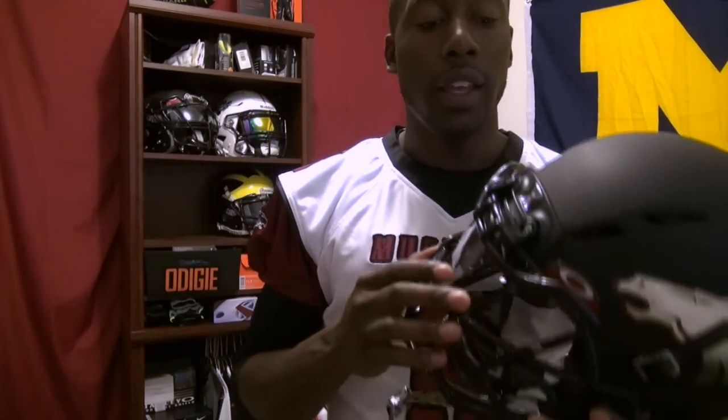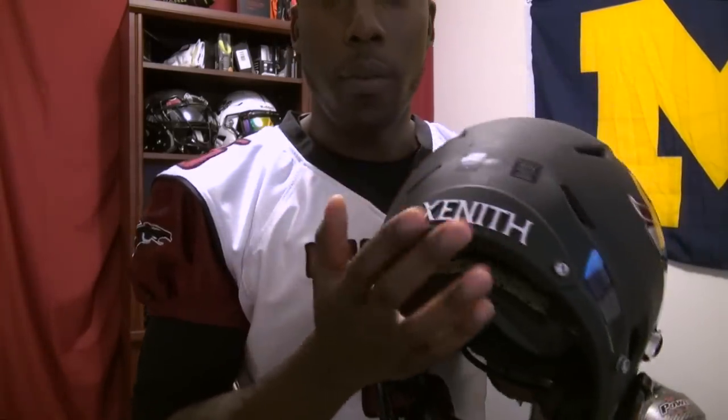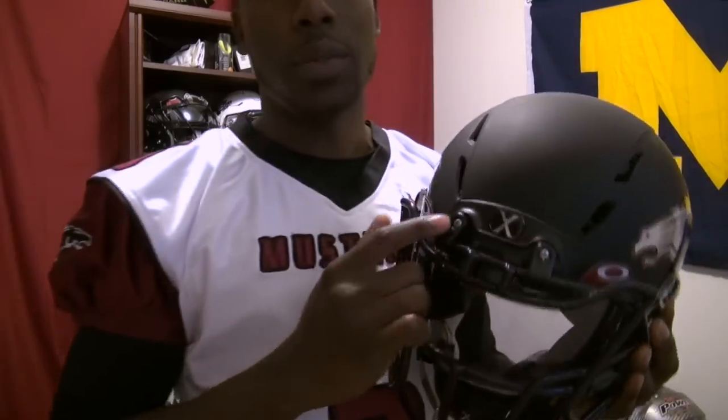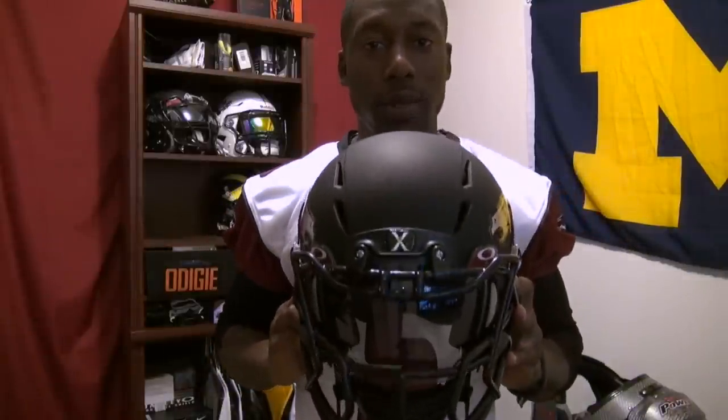Many of you have asked about the blackout package. I have a blackout package on my helmet: the bumper is black, the pads are black, the rear sweatband is black, and I have black clips and a black chin strap. I got this directly from Zenith, so if you like this all-black look, I'd suggest giving Zenith a call to see how you can get it. For availability, you can order directly from the Zenith website or find other retailers online.